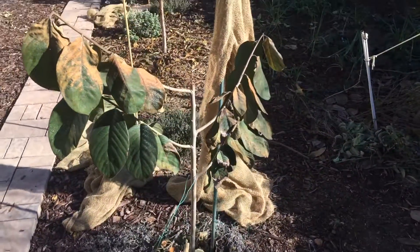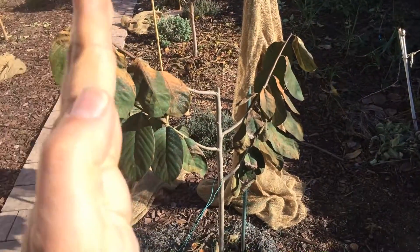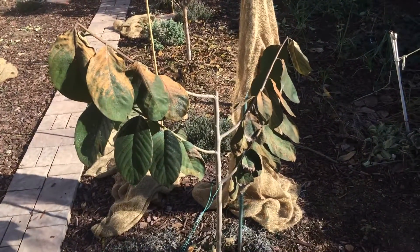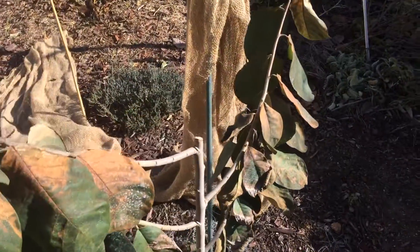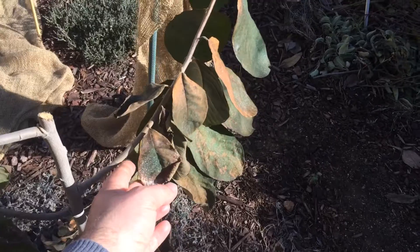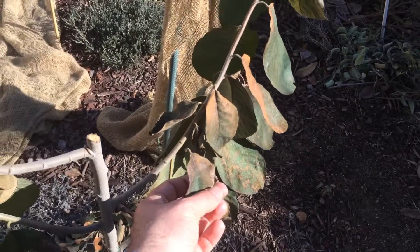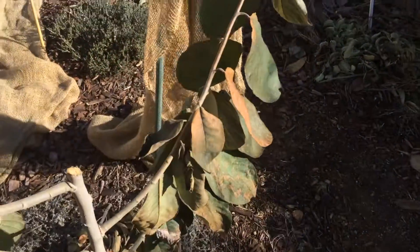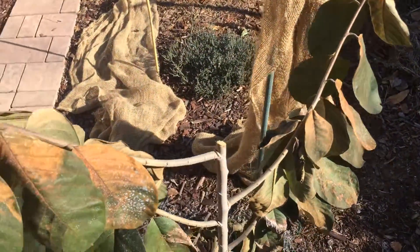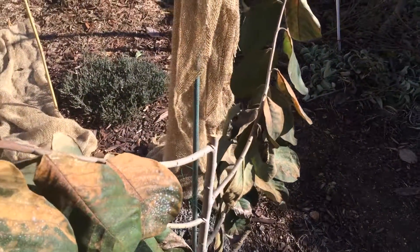I did cut it down a bit and pruned it on the limbs. It looks pretty good. These are the leaves that didn't get foliar fed, as shown in a previous video — I showed the difference between foliar fed and non-foliar fed cherimoya leaves.